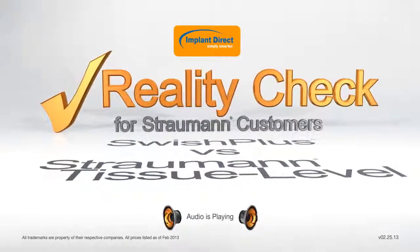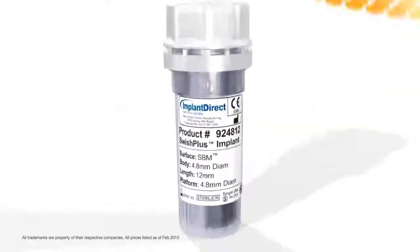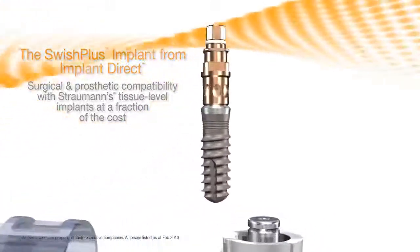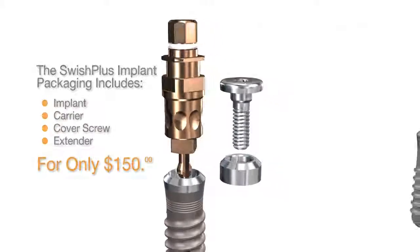The Swish Plus implant, with both surgical and prosthetic compatibility to the Straumann ITI tissue level implant, provides a reality check to Straumann customers by providing an improved design and packaging at a fraction of the cost. The Swish Plus includes a cover screw and a 2mm healing collar.